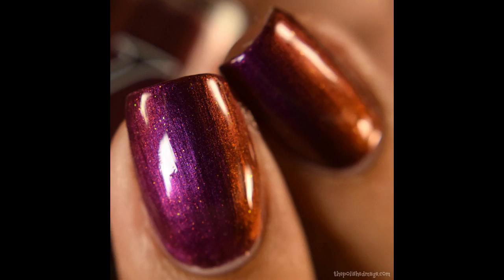Now on to the nitty gritty details. These are $14 each or $26 for the duo. I highly recommend getting both — they are absolutely beautiful, and as you can see from the formula, super easy to use with a very buttery feeling on the brush strokes.